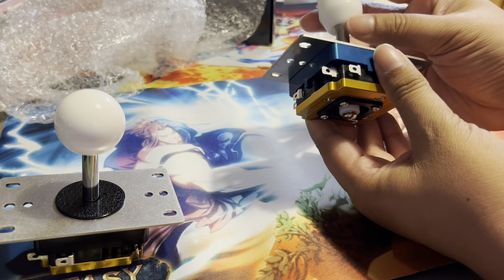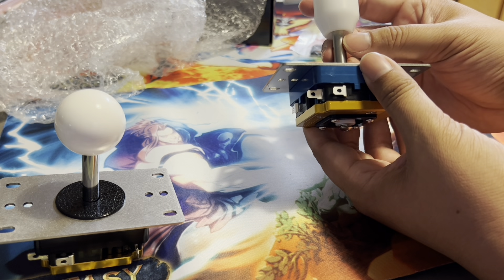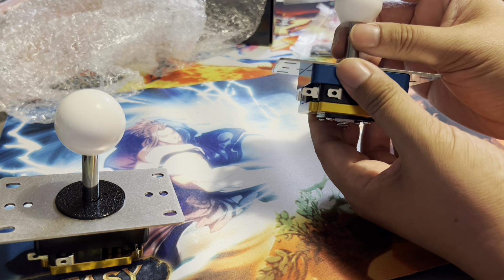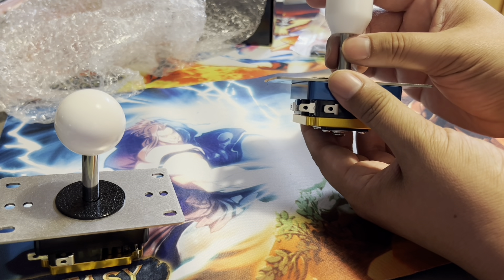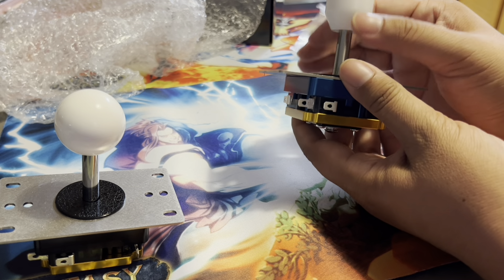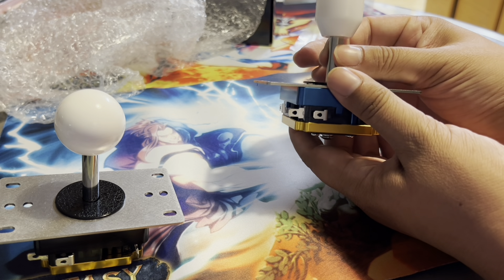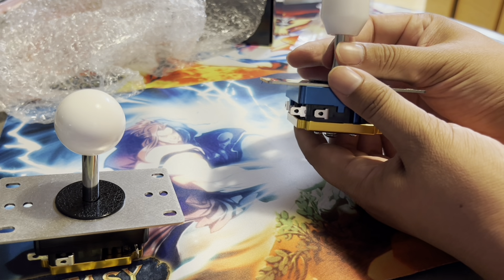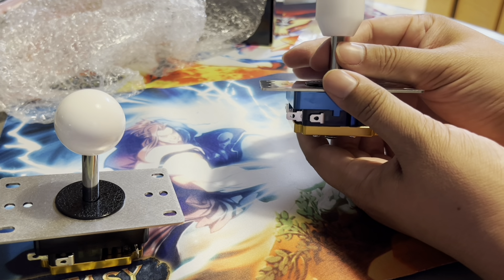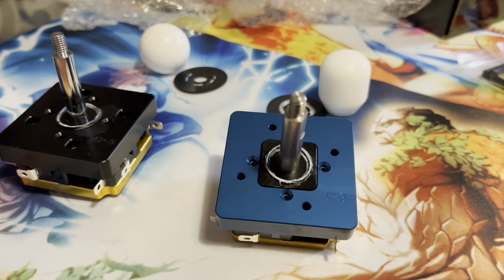I'm super excited for this lever. I've got a lot of work ahead of me this week but after all that I'm definitely going to be putting in a lot of hours into this lever right away because I really can't wait to try it out and see how it compares to the older V3s. We can still mix and match these plates, which is awesome. Please keep enjoying this hobby, keep supporting each other, and keep trying new stuff - you'll surprise yourself at how much you love it.